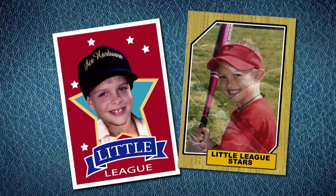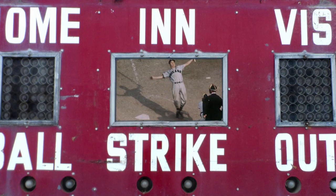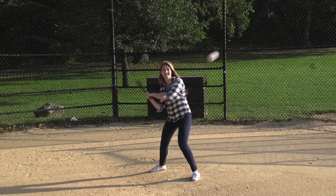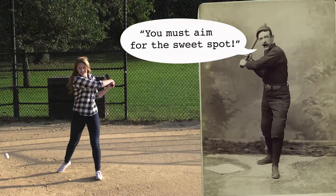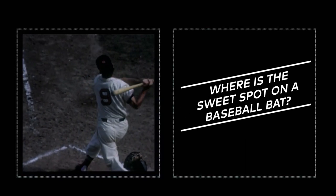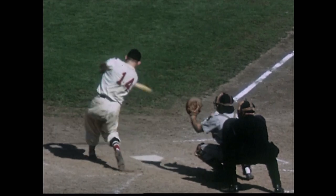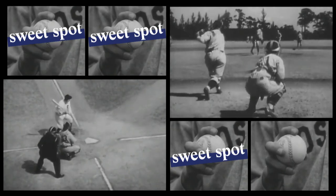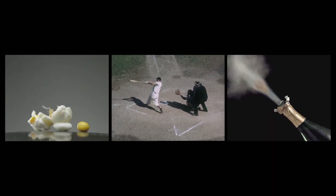If you haven't played baseball since Little League, you might have forgotten how much batting hurts, especially if you're bad at it. You must aim for the sweet spot. When you hit a baseball on the sweet spot, the ball just pops right off the bat. But miss it and your hands sting like hell — as if you needed another reminder that you're bad at baseball.